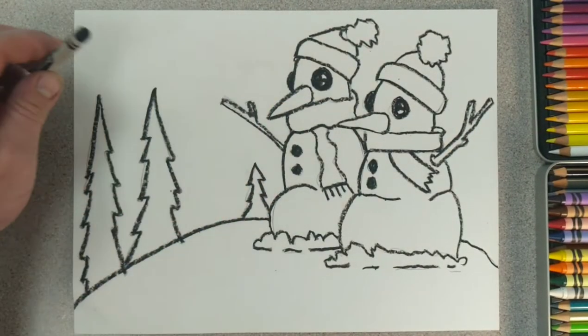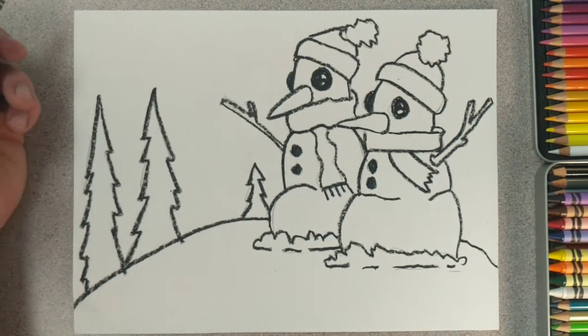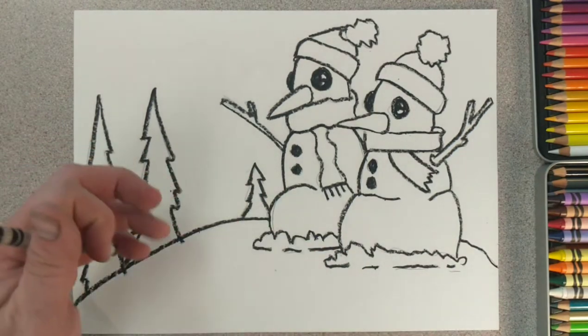You can see I pushed really hard on the crayon, and that's part of the wax resist process. If you push lightly on the crayon it will allow the watercolor paint to soak into the paper. So we want to push nice and hard to give us a nice black outline.